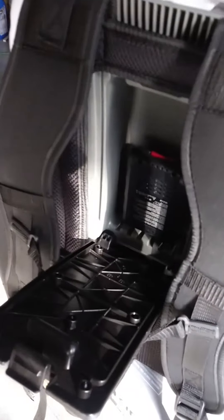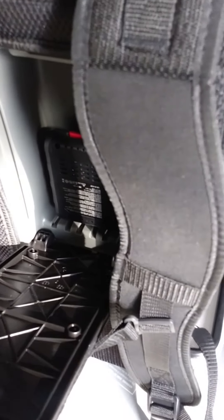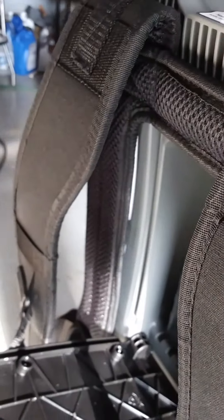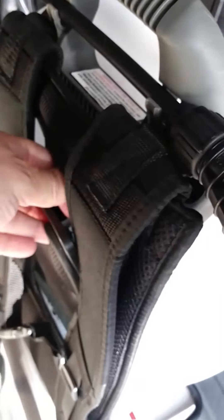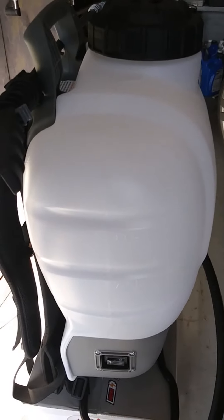The battery is not 100% charged — the green light was still flashing on the charger — but it's been about an hour. When you hit the button I do get four lights which indicates fully charged, even though the charger light was still flashing. The battery slides in right here in this compartment. It's got a nice harness with thick straps. Let me get this loaded up with chemical and we'll go out to the yard and give it a try.